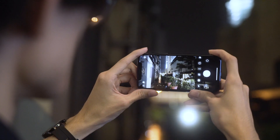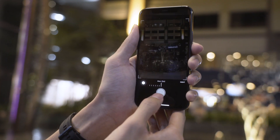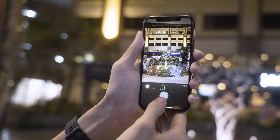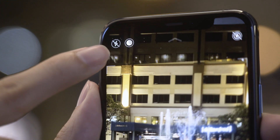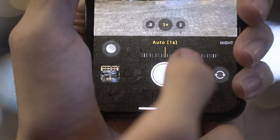Tip number 5. The iPhone 11 now has a night mode, and the best part is it's mostly automatic. When you're in a less than ideal lighting situation, the night mode symbol will pop up, letting you know how long of an exposure it'll take. You can also tap on the icon and manually select how long you want the exposure to be.